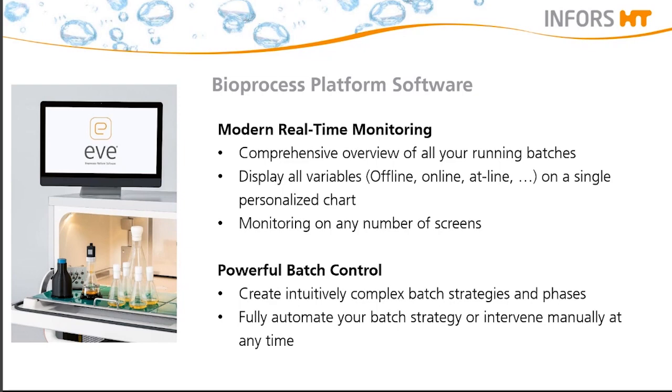It is possible to fully automate your batch strategy, but you can also intervene manually during your process at any time. For example, if you need to cool down at the end of your process because the cells have achieved a specific cell density, but it's Sunday and you cannot go to the lab, you can use this function and then harvest your cells on Monday.